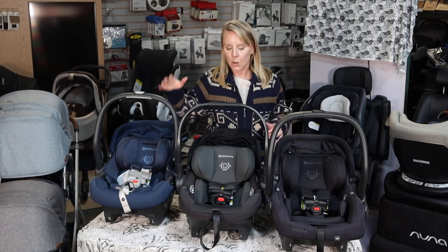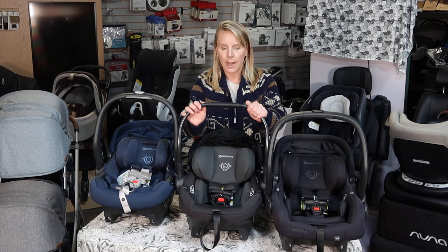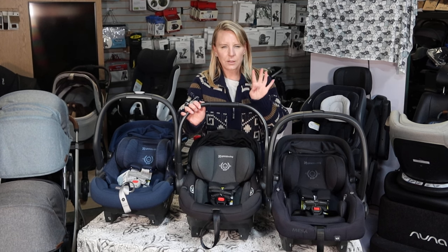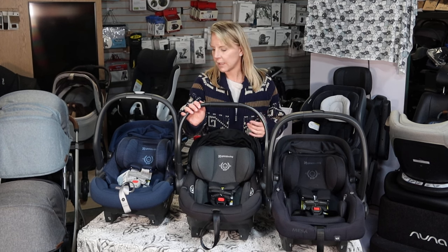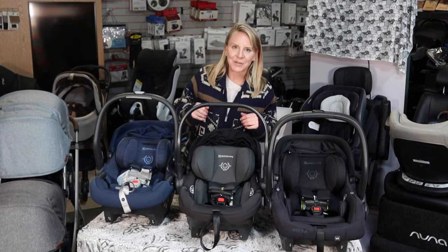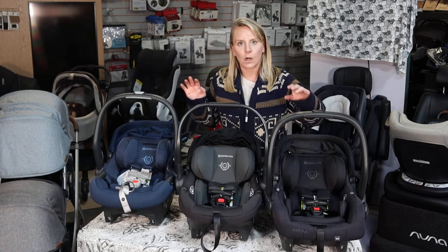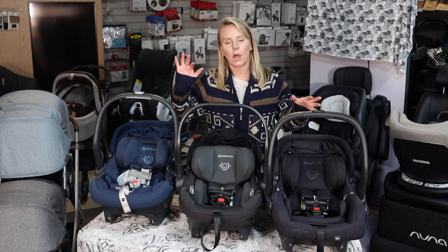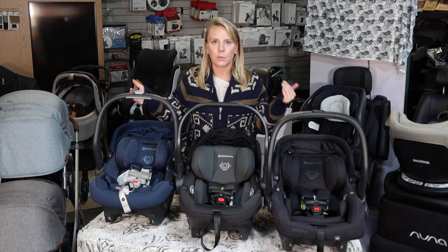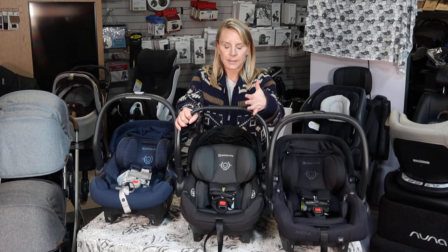If you go with an Aria, you're also going to get an incredibly attractive price point. This seat comes in at $349, and that's for the four colors it currently comes in. Mesa Max and Mesa V2 come in different colors that clock in at different price points depending on which color you get. But Aria, our newest offering, is at a $349 price point.